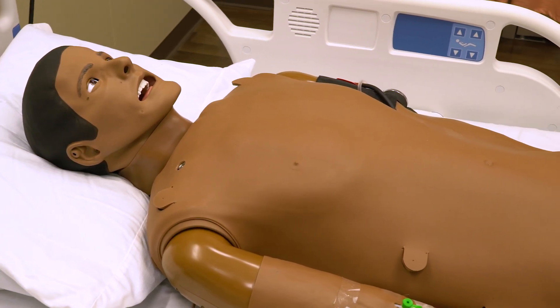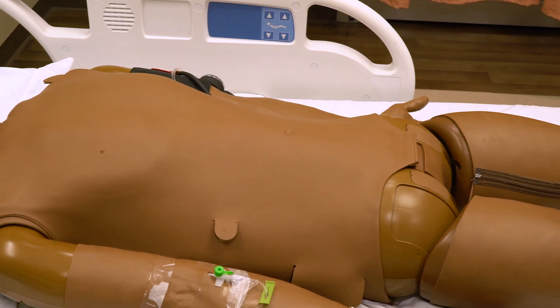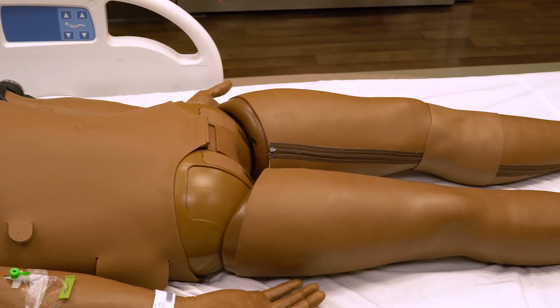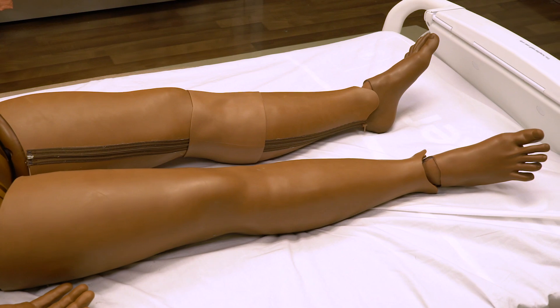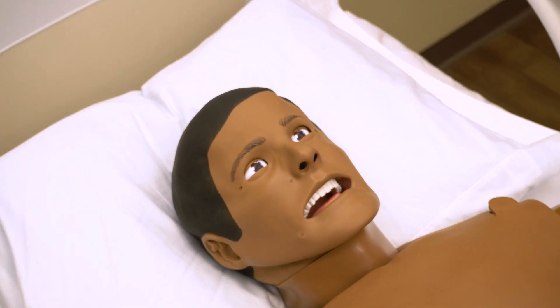This is SimMan3G. He is a High Fidelity Patient Simulator, or HPS. Please do not use pens at the bedside, as ink will easily and permanently stain him. Also, please do not bring food or beverages into the simulation room, as SimMan's delicate electronics can be damaged.